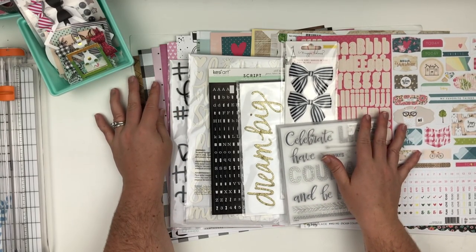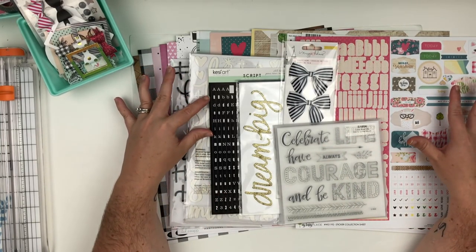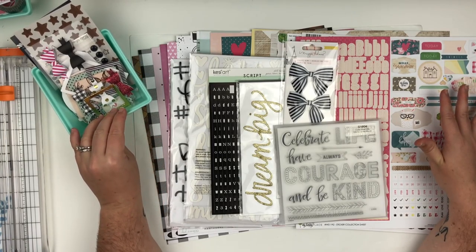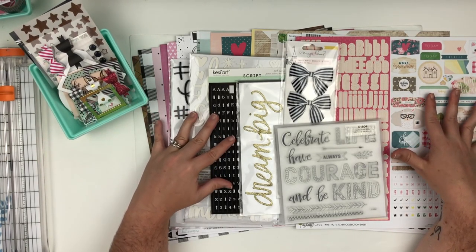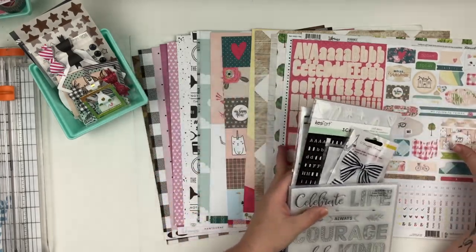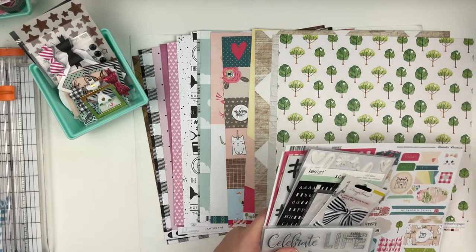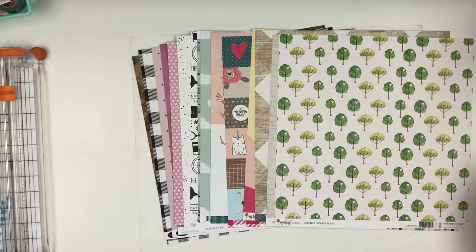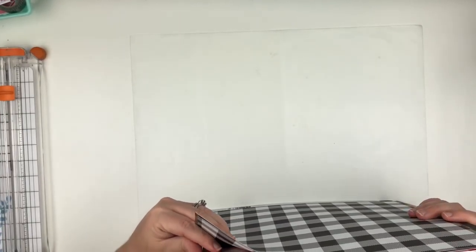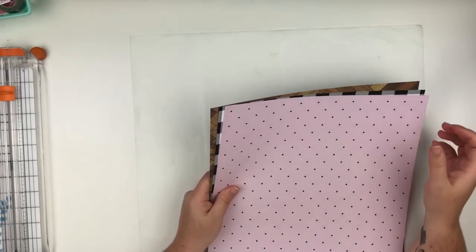I'm going to try not to pull any other pattern papers other than this, unless I pull in a six by six paper pad which will probably happen. I'm also going to try not to pull in any ephemera because I have stuff pulled already. So this is my kit. I'm going to get started with the papers first since that's where I started when I made my kit. The papers I started with are on the bottom, so I'm going to bring them all up and start with those three.